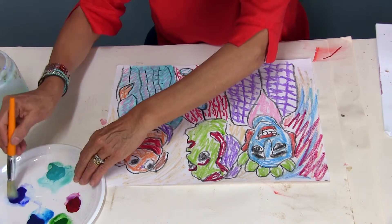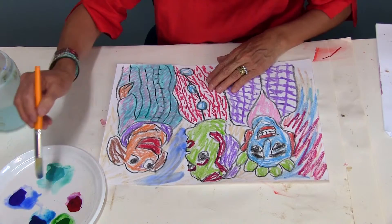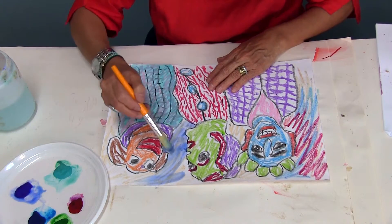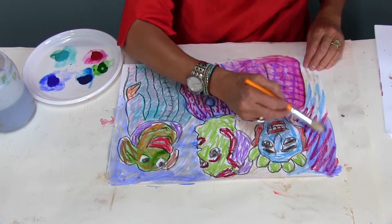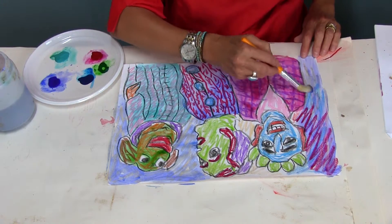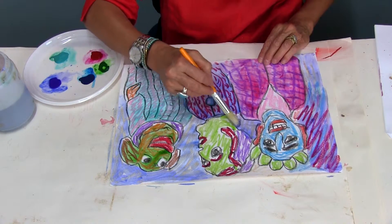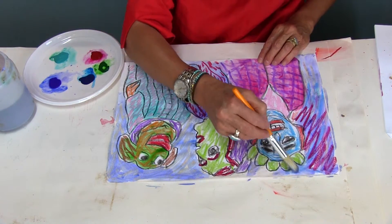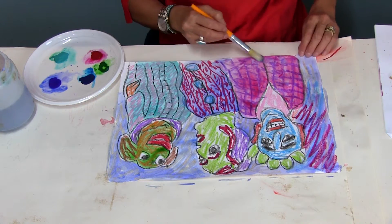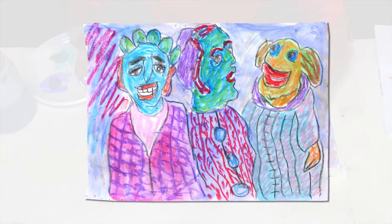I'll probably do this blue here. I'm going to leave some of the other ones unpainted — the faces — so I have a little bit of variety. And I'll leave it like that; those are the alternatives.